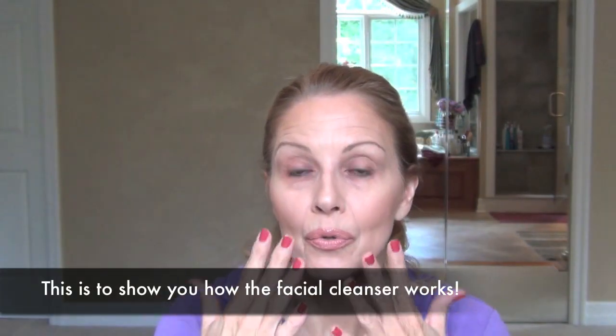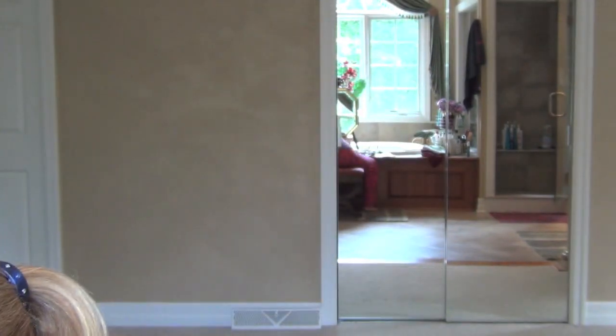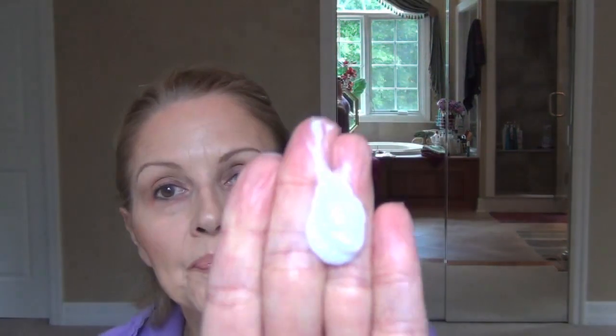There may be a little left on there, but I am not going to focus on that — it is really to show you how to apply this. So I am going to take a little bit of water because it says we need to dampen the face. Then I am going to open this package and squirt some of it out to show you what it looks like. It is cream based, and we are just going to see how it works.